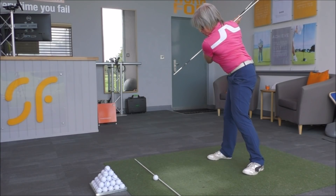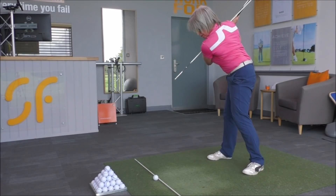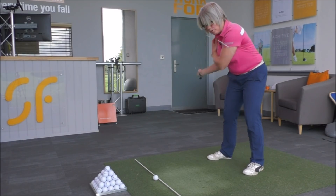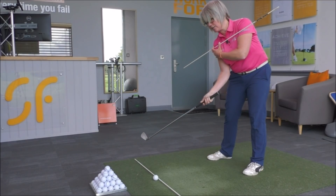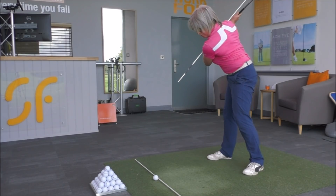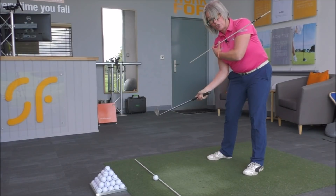What we want to do from the top is get the shoulder line — get the alignment pole across the shoulders following the target line much more. So much more turning the shoulders. If you've been hitting it high and to the right, there's not enough turning of the shoulders.